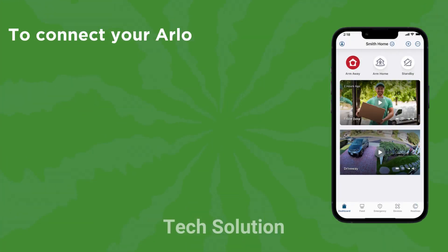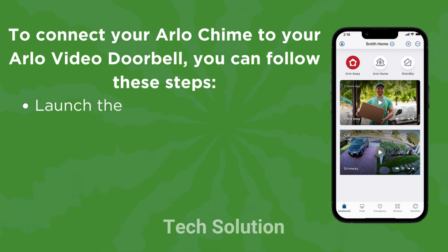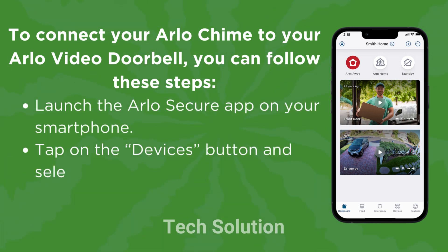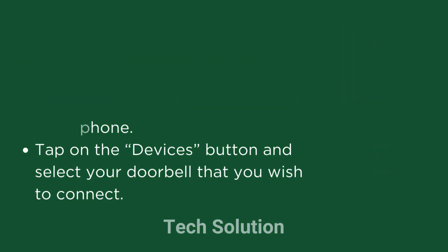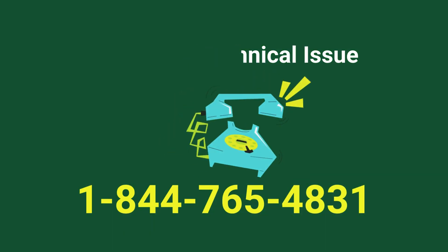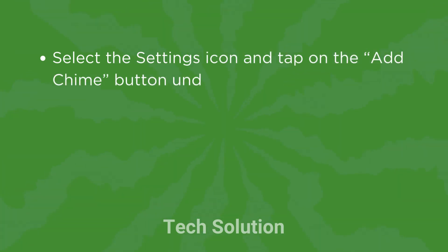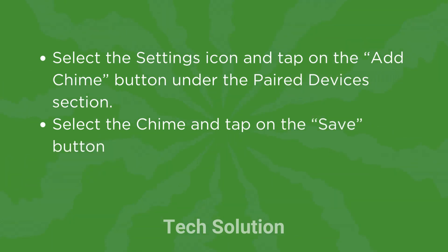To connect your Arlo Chime to your Arlo Video Doorbell, launch the Arlo Secure app on your smartphone. Tap on the Devices button and select your doorbell that you wish to connect. Select the Settings icon and tap on the Add Chime button under the Paired Devices section. Select the Chime and tap on the Save button.